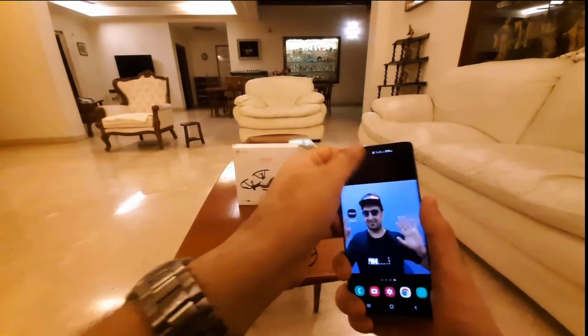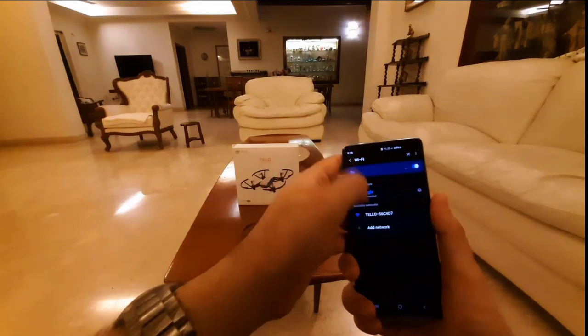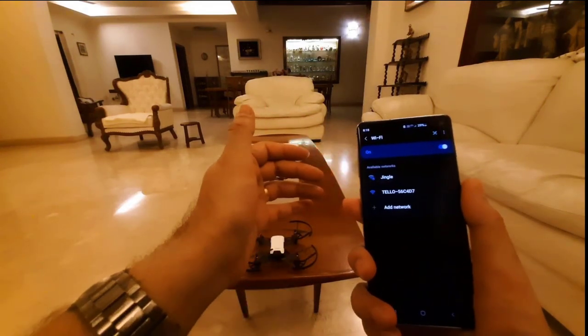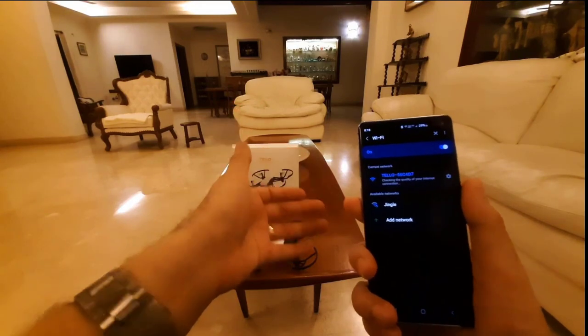Now that the drone is on, I just have to connect to its Wi-Fi called Telo. And it will connect very soon. Yes, now it's connected.